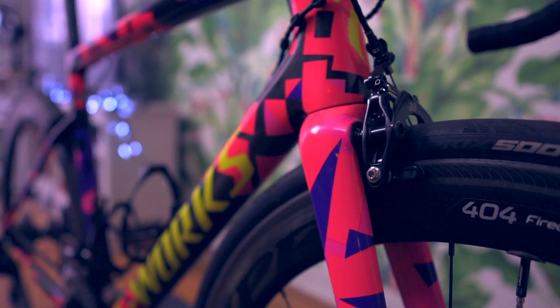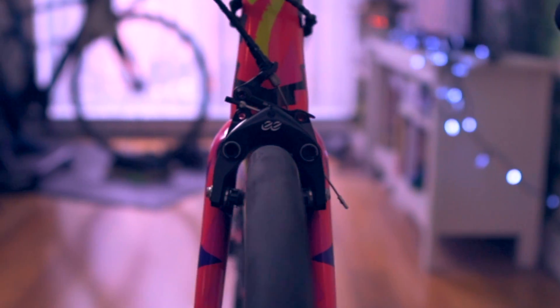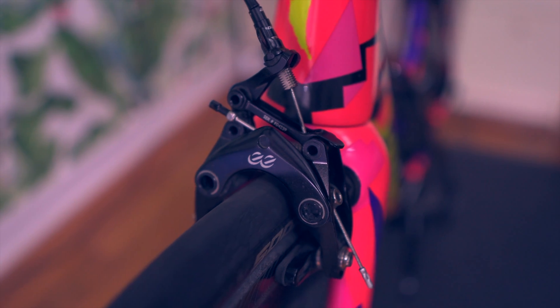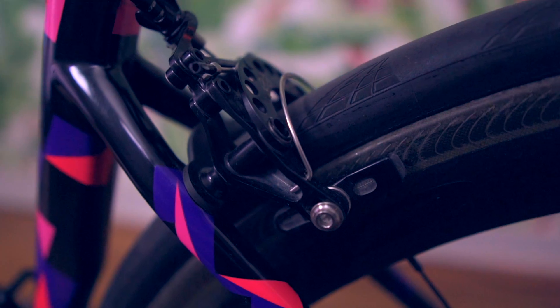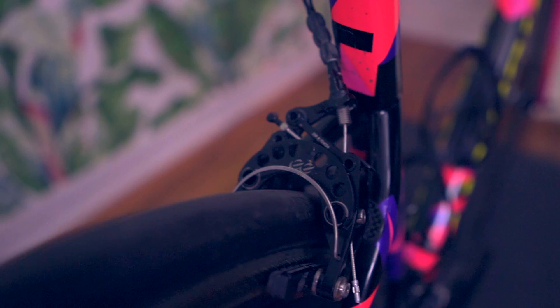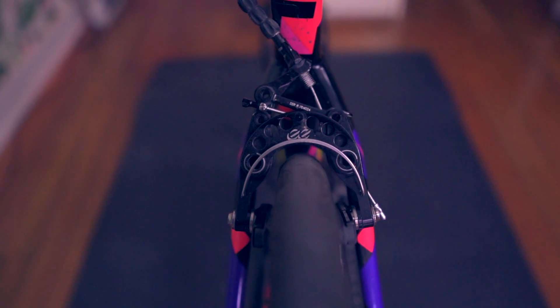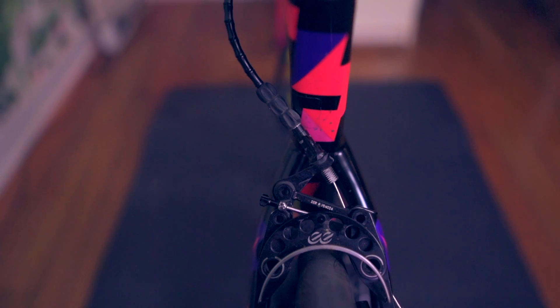The other major change I made were the brakes. I removed the basic TRP direct mount brakes and went on to install the very exotic and feather-light EE brakes from Cane Creek. Coming in at only 160 grams for the pair, they offer better braking performance than the TRP and they are quite stunning to look at.